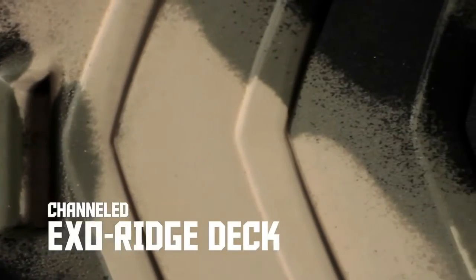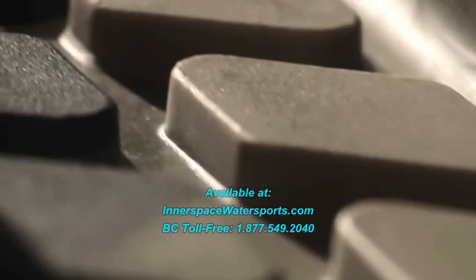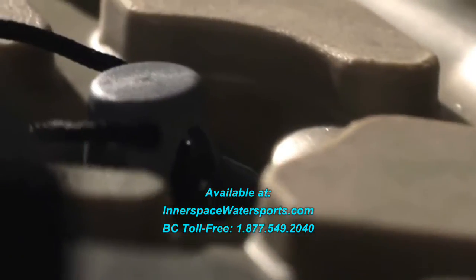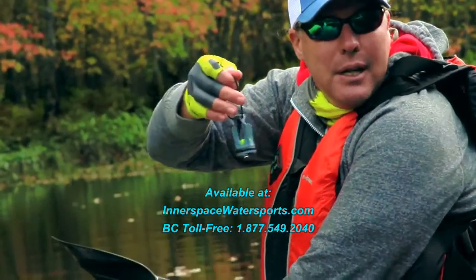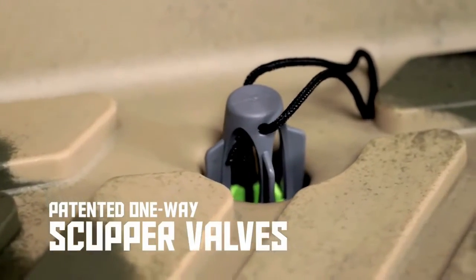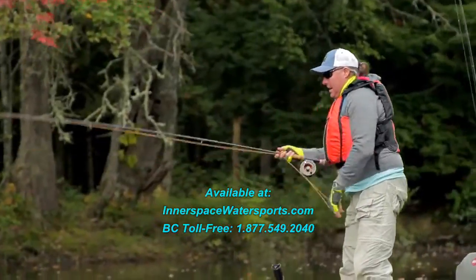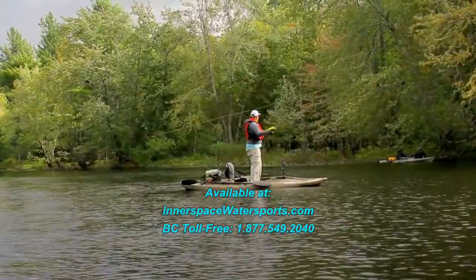It features our ExoRidge deck, so it's channeled so the water doesn't pool up. It drains into the scuppers, keeping you drier. These scuppers will allow the water to drain out of the boat, but won't let water drain back in. The tri-hull design gives you a boat that's super stable to stand up and fish from.